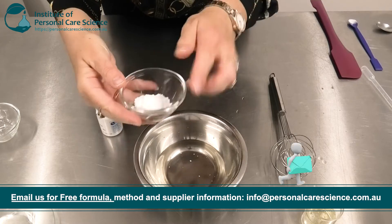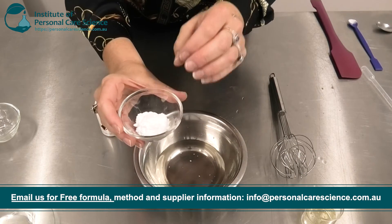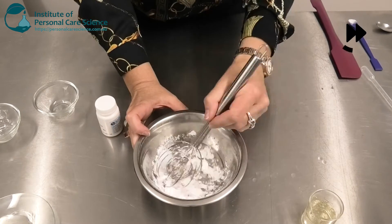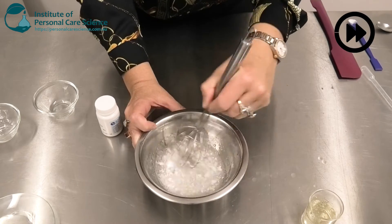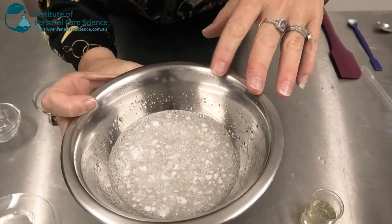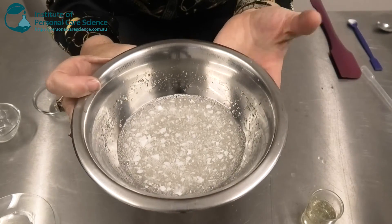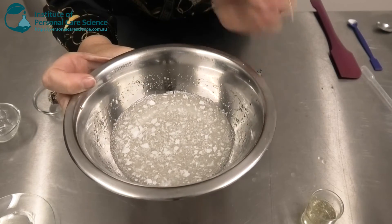Next, I'm going to add my Elantuin and high molecular weight hyaluronic acid. This is going to help gel the formula. Don't worry if when you first add your hyaluronic acid it looks a little flaky and clumpy like this — it will hydrate with the water in the formula within just a few hours.